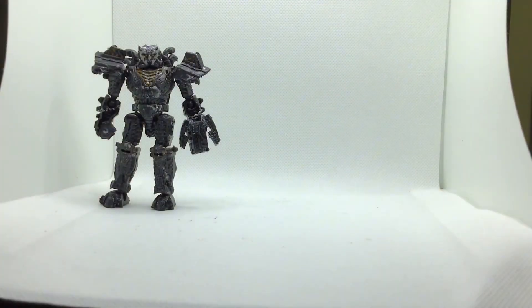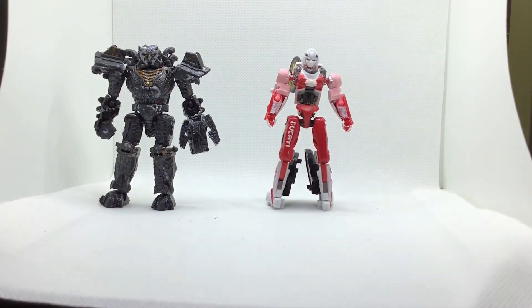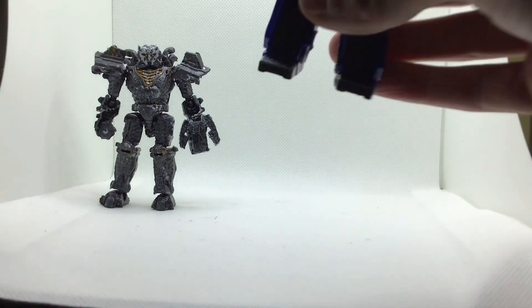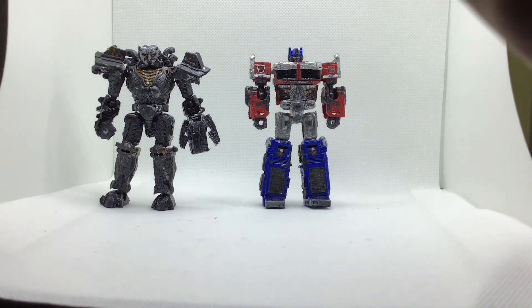For scaling, here he is with Rise of the Beasts Studio Series Core Class RC — they scale pretty nicely together. And then here he is with my custom Core Class Rise of the Beasts Optimus Prime, which I reviewed — that review is coming soon too.